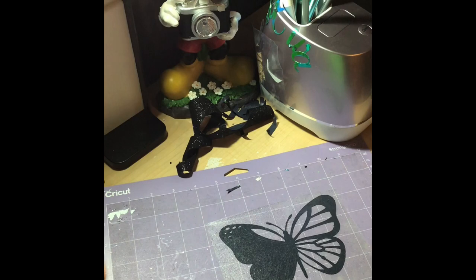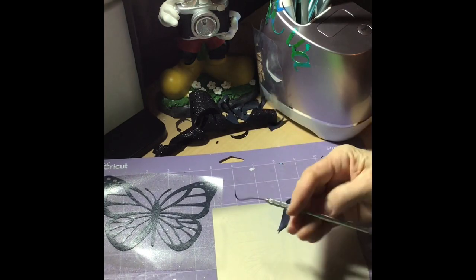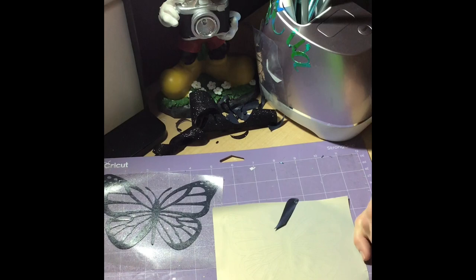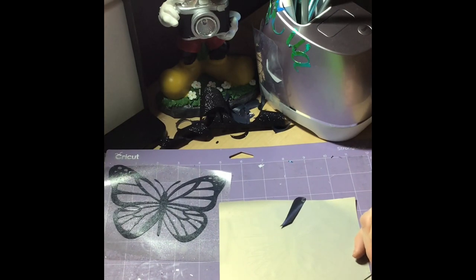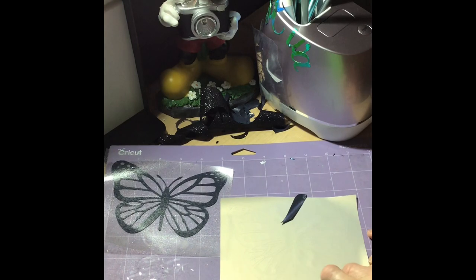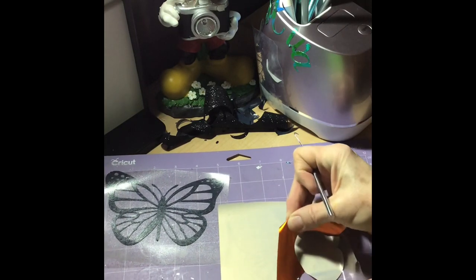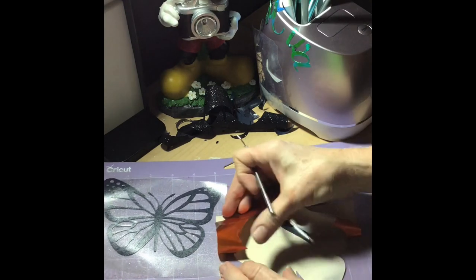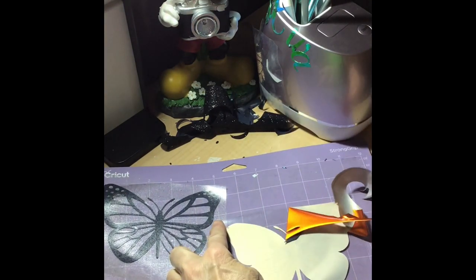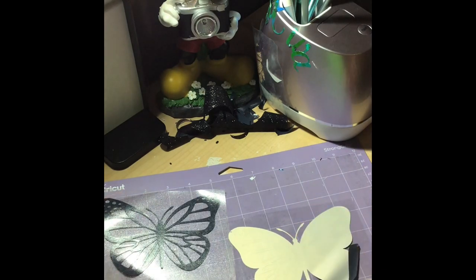I'll be right back when I do the orange - that's going to go on the inside. The black one's all finished weeding. Now we're going to start the orange - do the same thing, grab a corner. Except this time we're going to weed out the opposite parts - we're actually going to keep the inside.